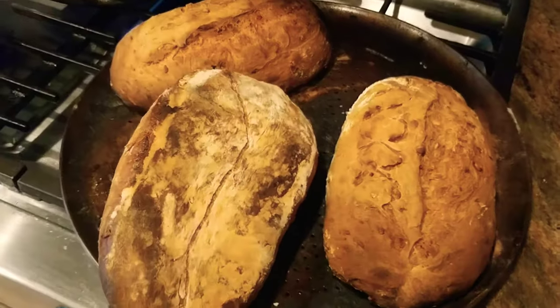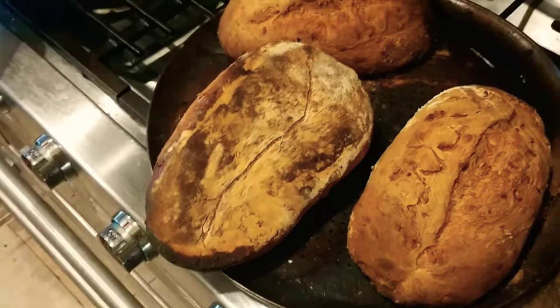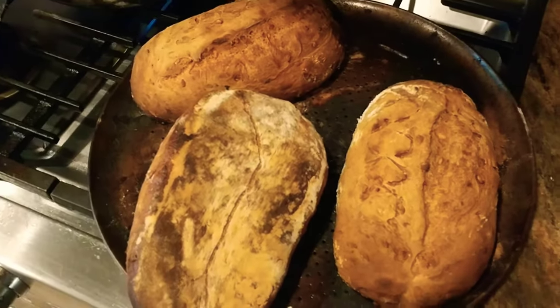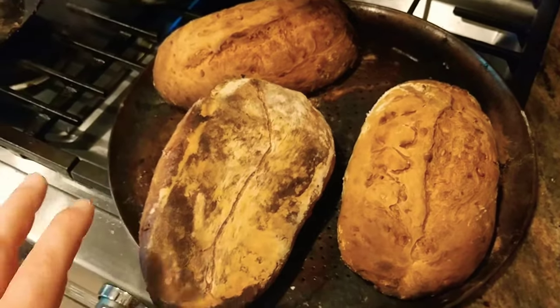What is up YouTubians? Kudamalo here back at you with some bonus footage. I wanted to let you guys listen in on what it sounds like when my loaves have been completely cooked through.